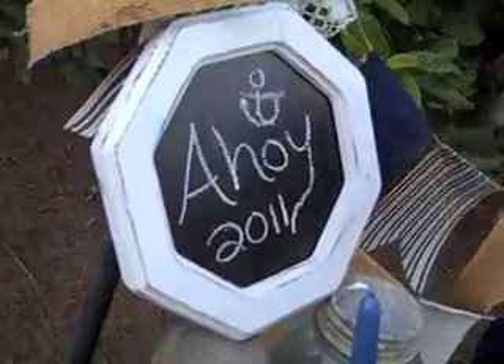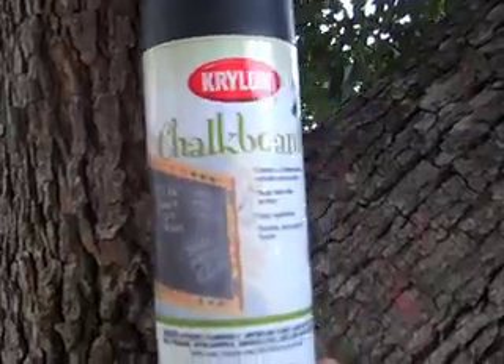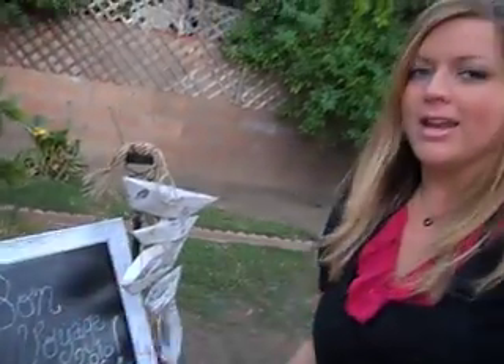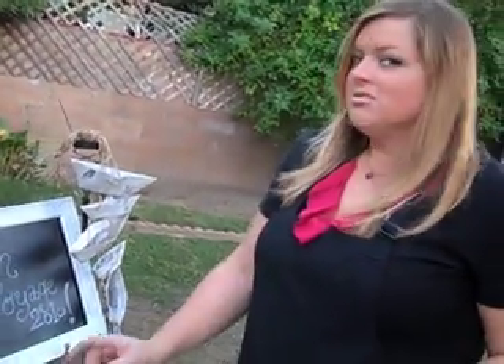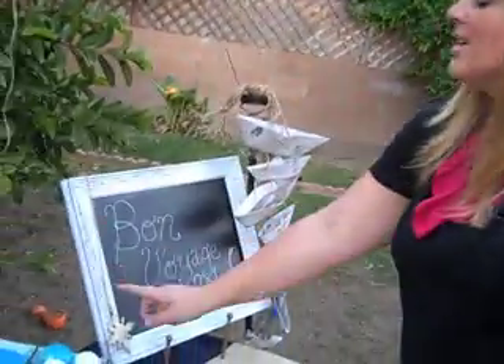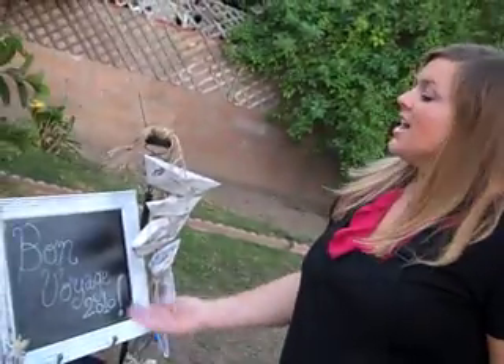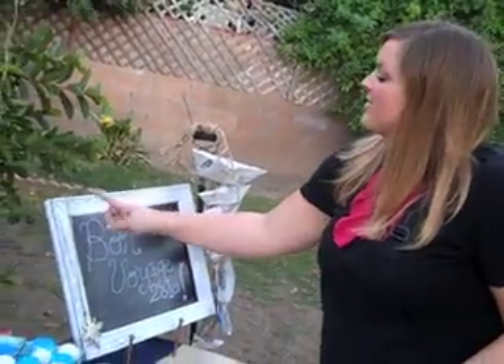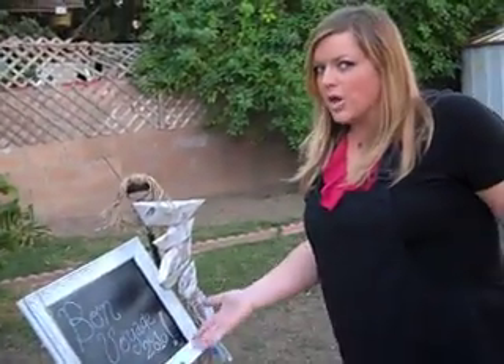I also bought this frame over here — ahoy — and that was a mirror. So what I did was I got some chalkboard paint at Michael's. I use my little 40% off coupon; they're in your paper every Sunday, so look for those. I took the canvas out of the painting and just sprayed it. You do two coats and it can turn any surface into a chalkboard. I painted the frame white — it was gold before — and I just took a little sandpaper and sanded the outside a little bit to give it a more rustic look, like it's been out in the ocean.